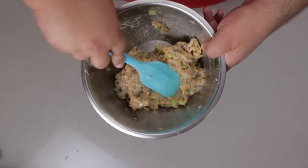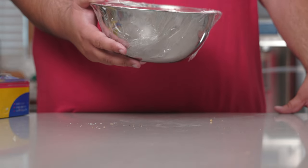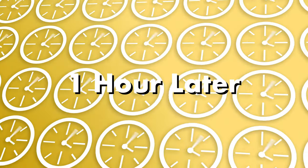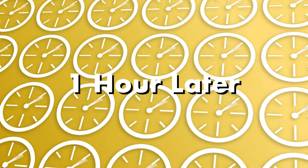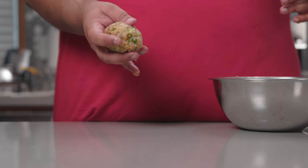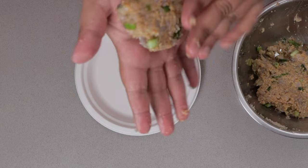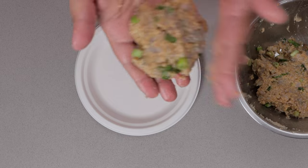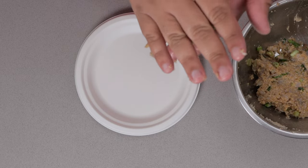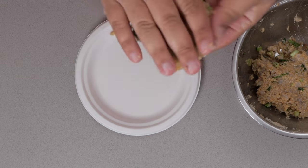This is the consistency we want. Cover this in plastic and rest it in the fridge for about an hour. It's been an hour — it's time to form our shrimp into patties. Let's form it into a ball about 10% smaller than a baseball, then using moderate pressure, just pat and tap it into the form of a patty.